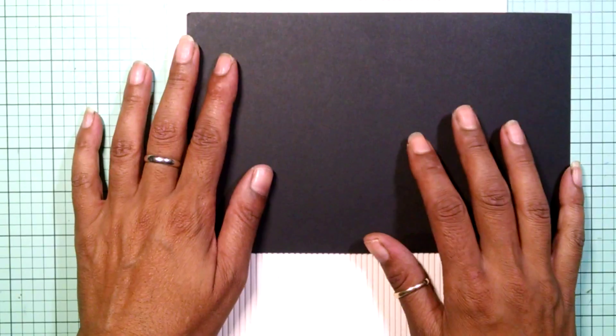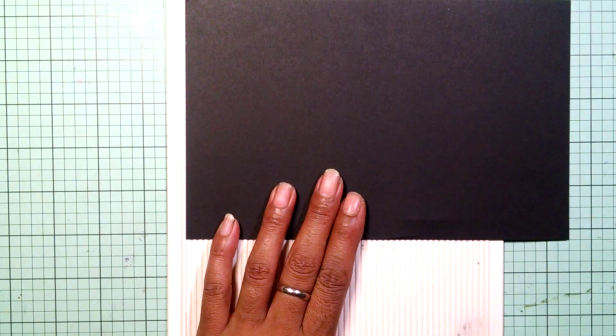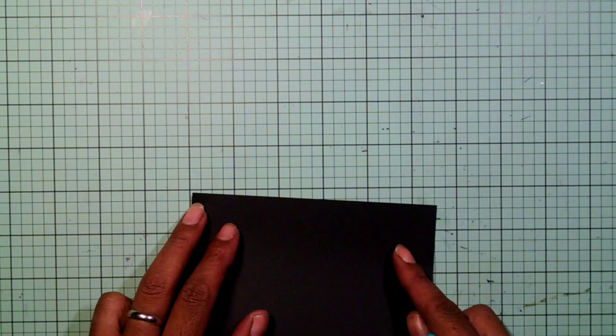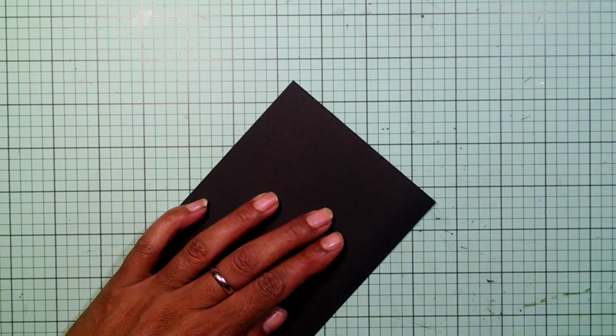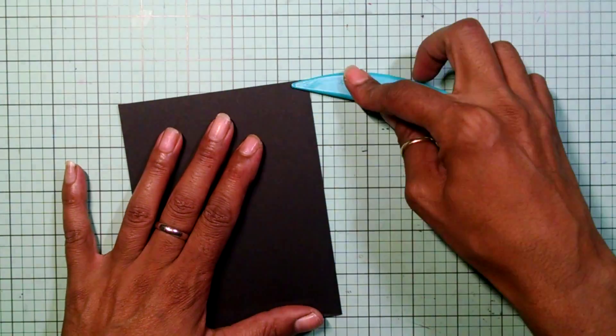My card is going to be an A2 size. I have a black piece of cardstock and I'm going to score it at four and a quarter. This is eight and a half by five and a half, and I'm going to score it at four and a quarter, portrait style. I hope everyone's doing really good. I am doing marvelous. I am finally trying to get myself situated so I can pick out a winner from my giveaway sketch challenge. I had 15 people that entered and I'm so happy — it was definitely awesome.